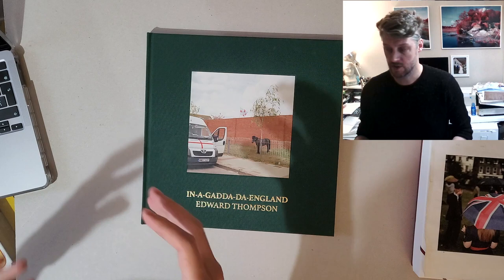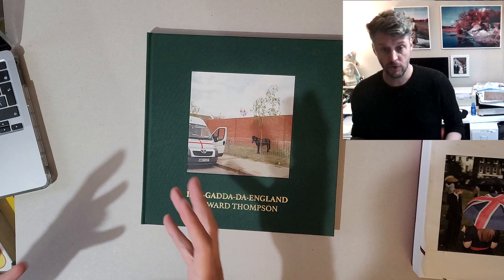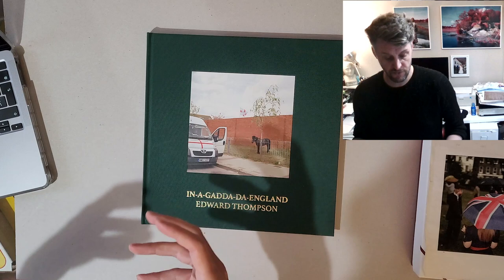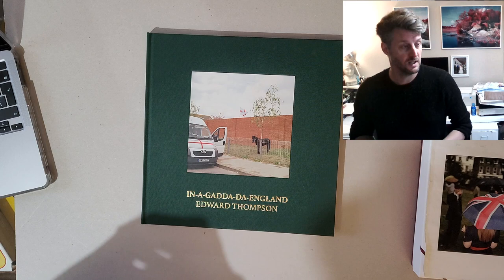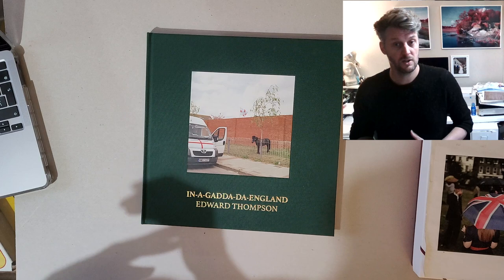I'm going to be talking through how to put a book dummy together in a number of short clips because I think it's an easier way to do it. The first thing to summarize is that if you want to make a photo book, it's really important that you're coming from a strong beginning point — you've made a significant amount of work. A lot of people want to rush to make a photo book, and I've taught on courses where a first-year student is asked to make one in the very first unit, and to me that's just absolutely crazy.